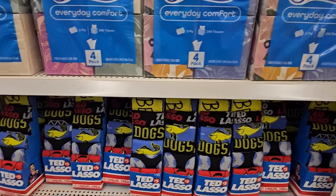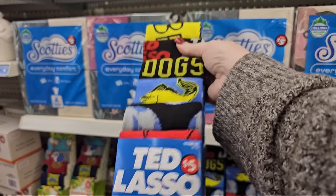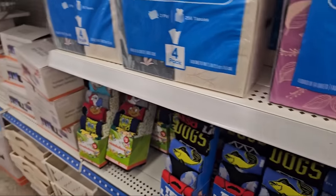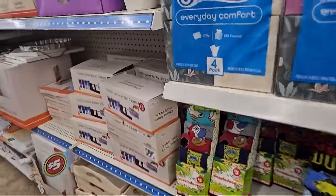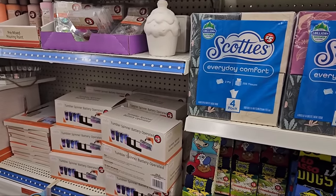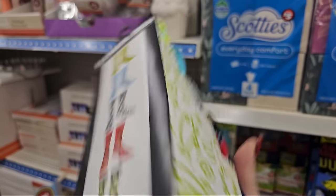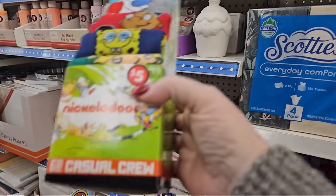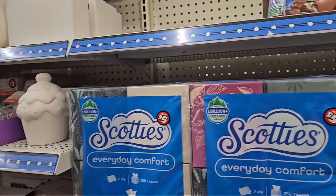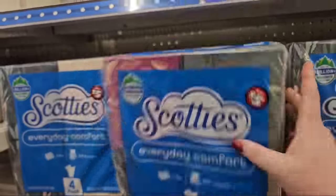Look what I just found — more socks. Ted Lasso socks, $5 and you get six pairs, but they're like boy colors, blue and yellow. And right next to it we have Nickelodeon six pairs — Ren and Stimpy and SpongeBob, $5, shoe size 8 to 12. Bodys four-pack of tissues for $5 — I do not know if that's a good deal or not, but it's here.